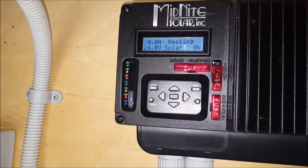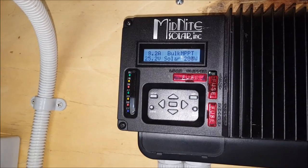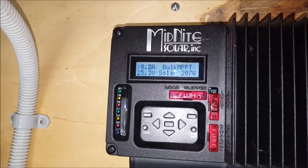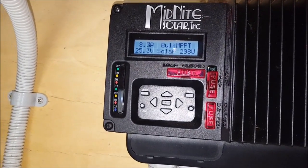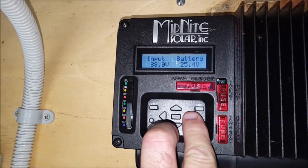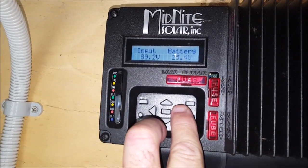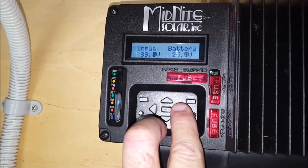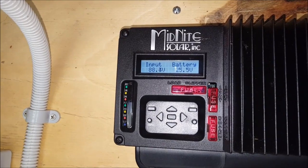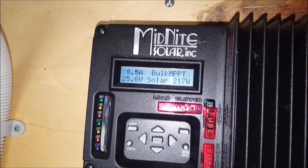Now let's turn this on. I've got those three panels in series — bringing in 8.2 amps, 207 watts, 89 volts coming in, 25.4 volts to the battery. Now theoretically I could hook up another one of those panels, and I may actually do that. Cloudy and overcast — 217 watts.